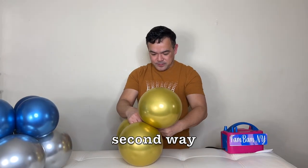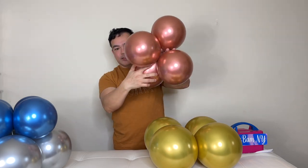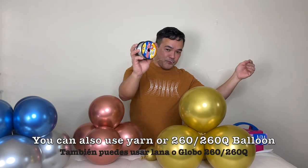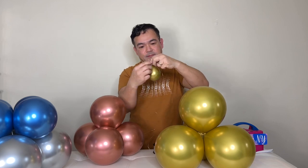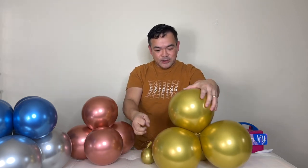Now I'm going to show you the second way. We have gold balloons here — same thing, inflate to 8 inches, put this together just like that, then grab the second layer and do the same thing. You'll have your balloon weight and your string — you can use any balloon string or a fishing line, and tie this to your balloon weight.